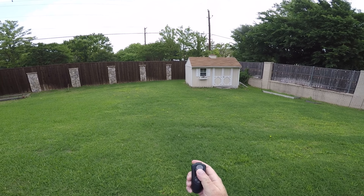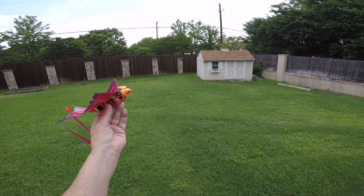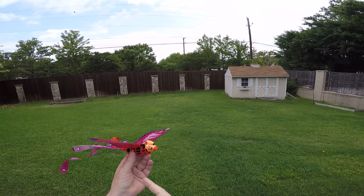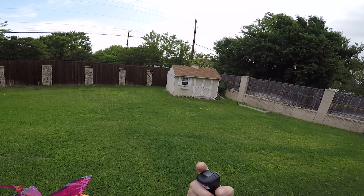When you push forward, it actually speeds up the flapping, so it will start to ascend. If you want it to come back down a little bit, you just hold it down. Now if you hold it down too long, all of a sudden the flaps are going to stop. If you want to arm it, all you've got to do is push this button.